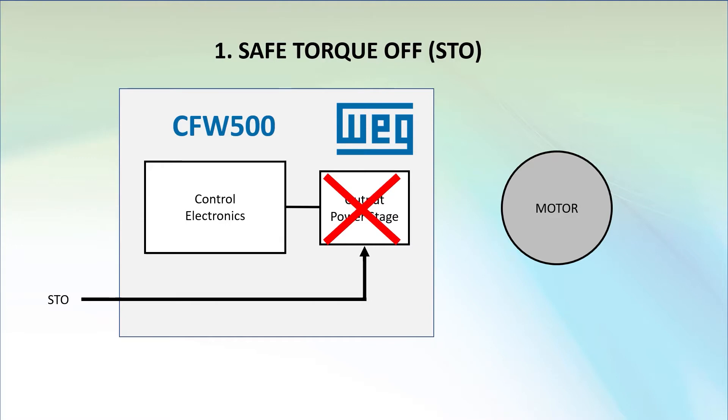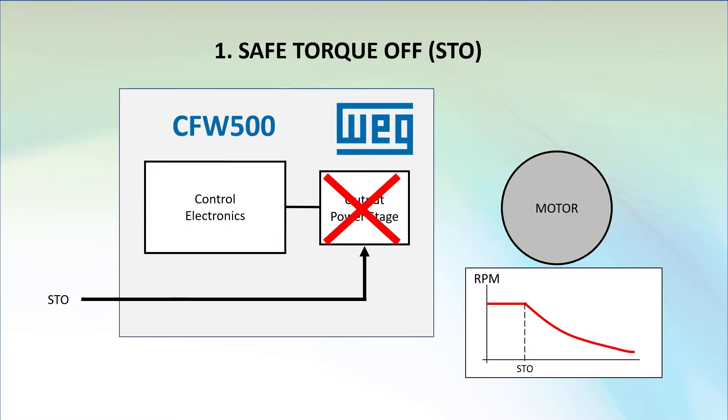But there's a problem with that. The drive now has no control over the motor and the motor is left to free spin down on its own. Which is fine for some applications, but in some applications that could be dangerous and create a whole new set of safety issues.